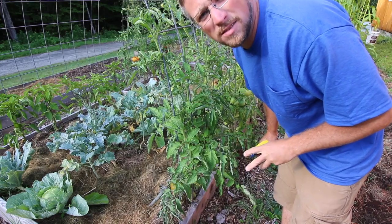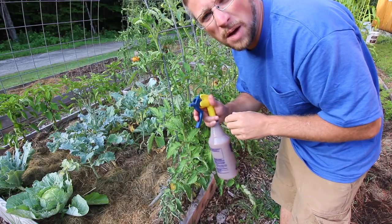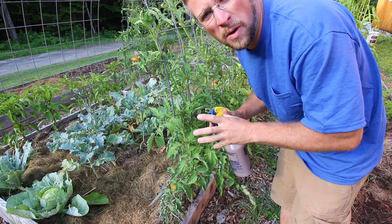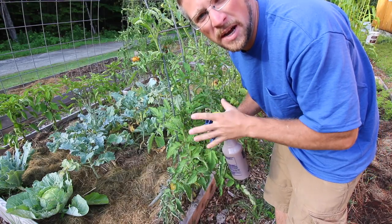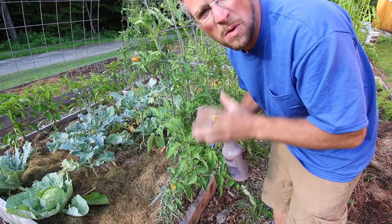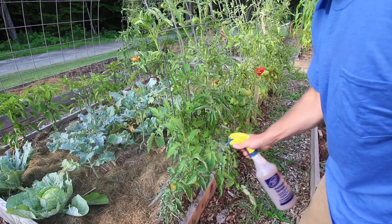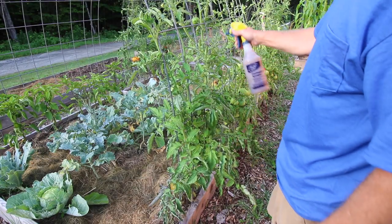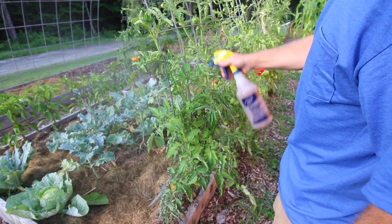Since we already have blossom end rot starting, we want to get this to our plants quickly, and the way to do that is to spray it with a topical spray. You want to do this early in the morning so it has time to sit in there, evaporate, and dry off. If you do it at night or later in the afternoon, it's going to sit and could start causing mildew and mold. So just do it first thing in the morning. We're going to spray our plants down with this — it's going to give them the calcium they need right to the foliage.